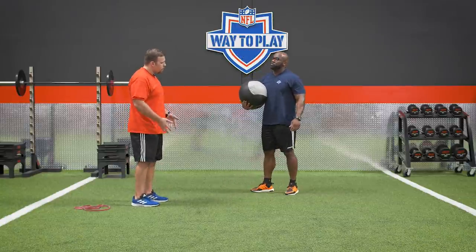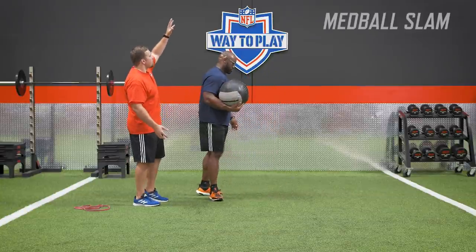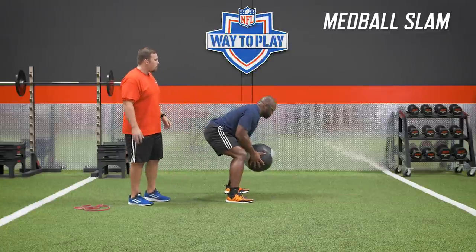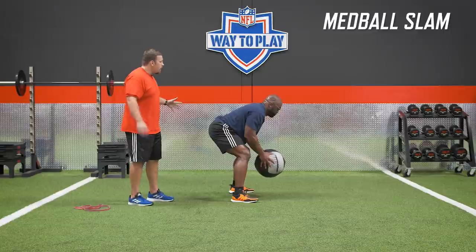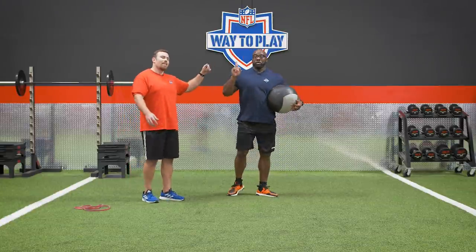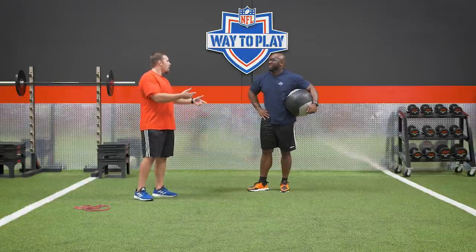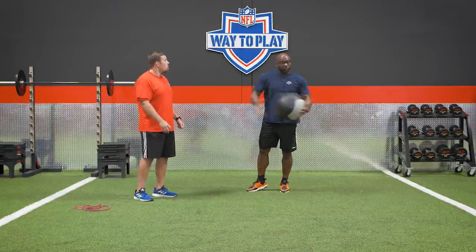That was the press. With the push-pull, we also need to get a pull in. We're going to do an overhead slam, focusing on building the lats and the muscles in the back, ending again in that hinge position from the press. That's how you take the two movements and combine them into something more functional that will show up on the field.